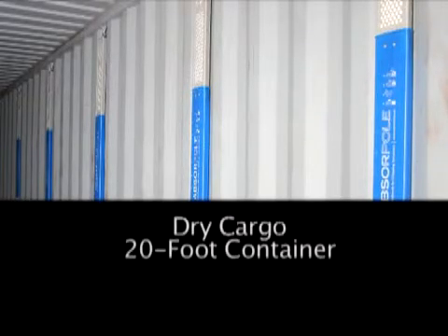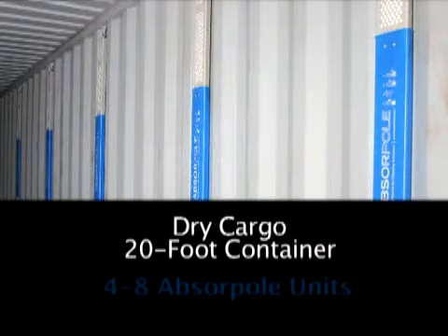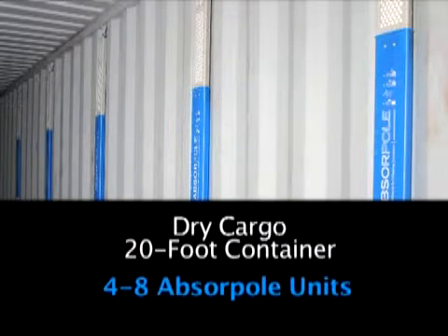The number of ABSERPOL units needed for a container shipment depends on the type of cargo and size of container. For dry cargo, like steel, aluminum and copper products, loaded into a 20-foot container, use 4 to 8 ABSERPOL units.